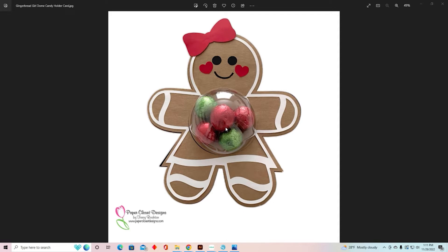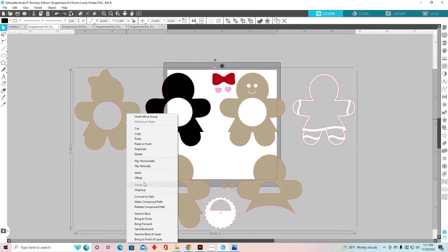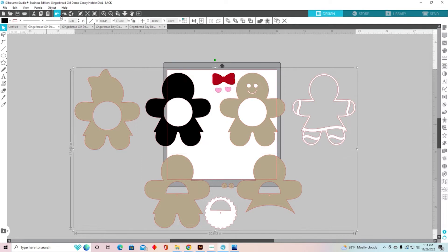Now if you are a Cricut user, I have done a separate video showing you the same techniques only in Cricut Design Space. So let's go ahead and get started. I'm going to minimize this and I have already opened up my Gingerbread Girl Dome Holder card. The first thing we're going to do is I'm going to show you how to keep everything in proportion. This card is about eight and three quarters inches tall, and when we get done it's going to be about six and a half inches.